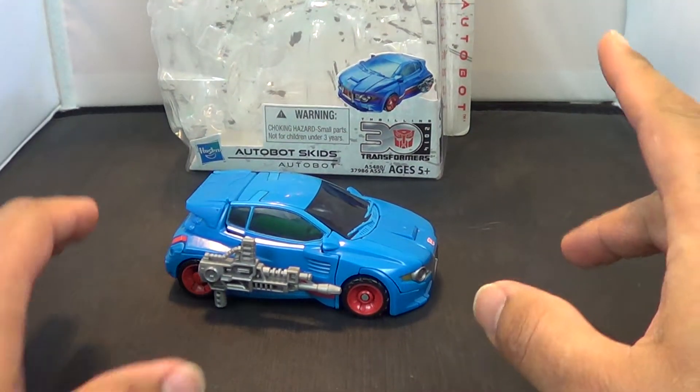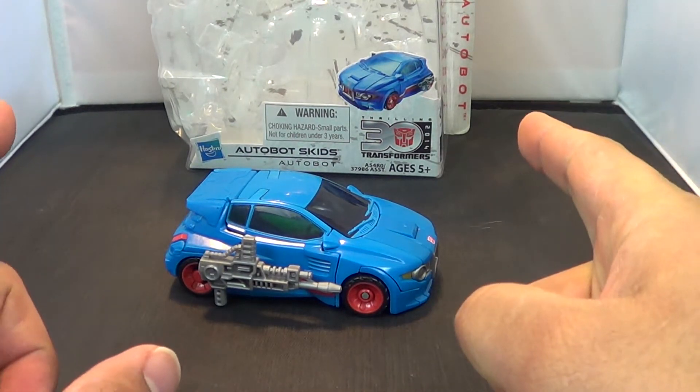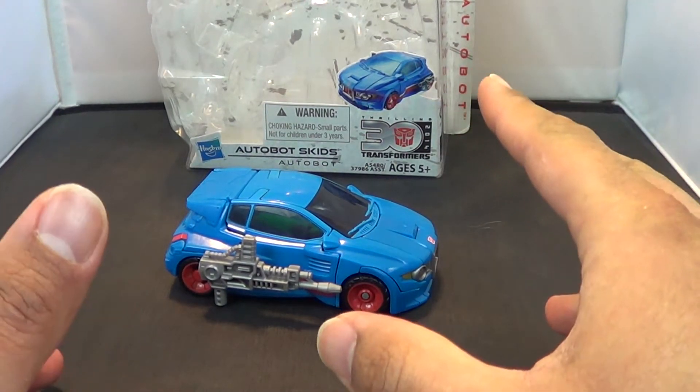Hey guys, Jason the X here for SNS Live, powered by CineLinks.com, and this is the review of Transformers Generations Autobot Skids.